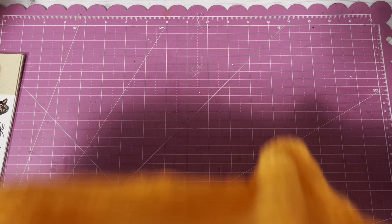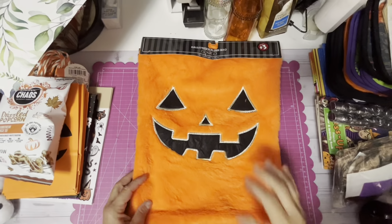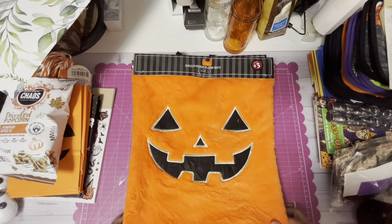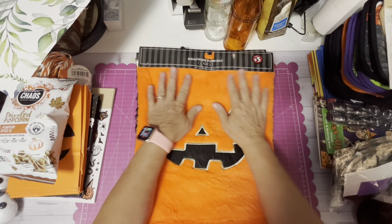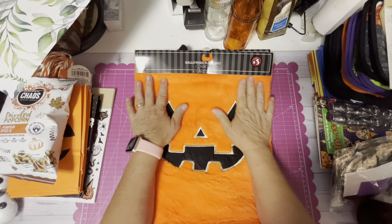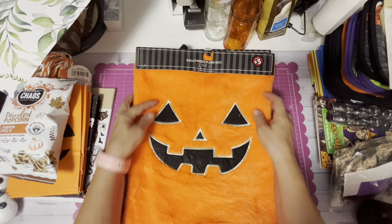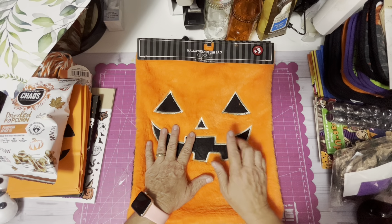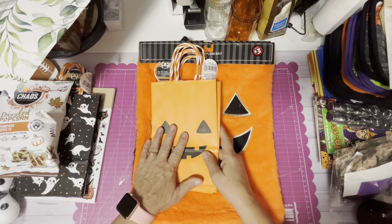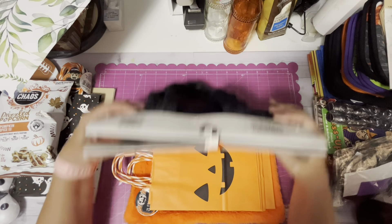Another thing I purchased at Dollar Tree, a couple of days ago — it was on the $3 aisle — is a Halloween plush bag. It's 16 by 12 and it does have a handle. There's a cat version and one for potions. They're very soft. I have plans for these and it's not to carry candy around — that will be part of our Halloween decorations and will be in the video we do next week. What a nice bag — I think it's awesome.